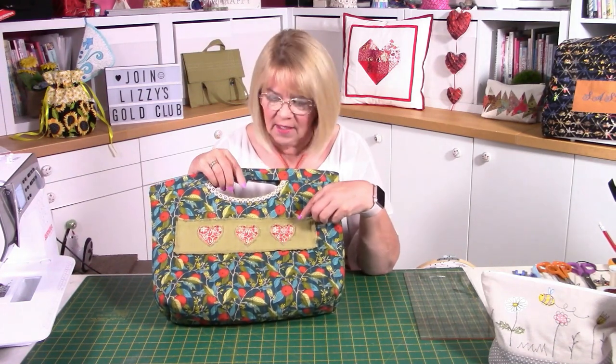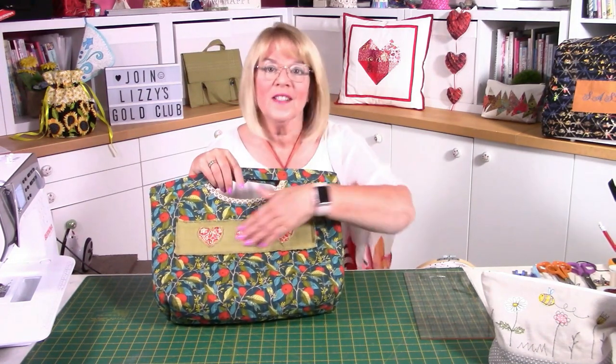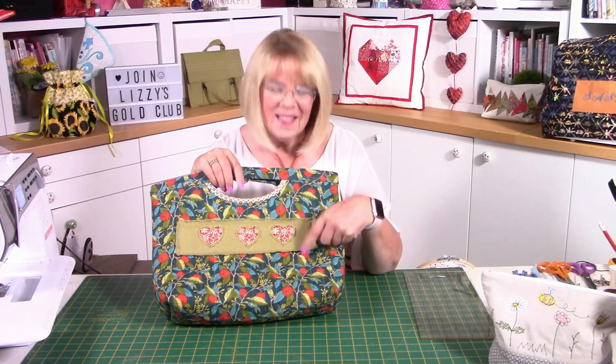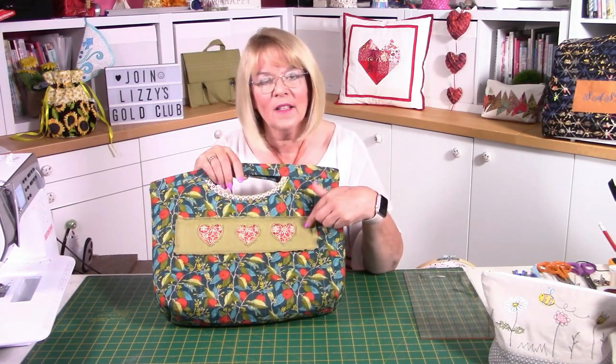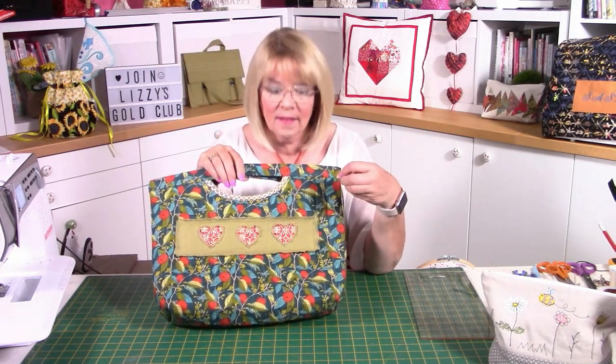We've got reverse appliqué on the front — we haven't done that before, so that's going to be a nice new technique. A bit of reverse appliqué with a different fabric underneath just to make it pop. I've used linens because it frays nicely and I really wanted the front panel to fray. I've used variegated thread throughout, chosen blue, and I've even stitched on the green fabric in blue just to tie it all in. I've actually quilted the whole thing.